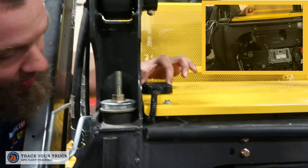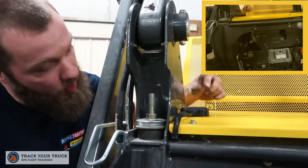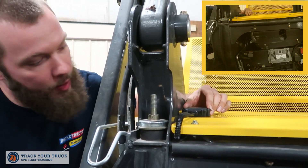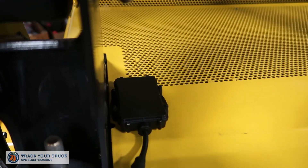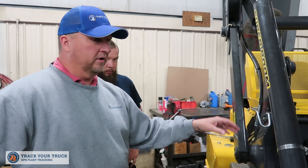I was instructed to mount this outside of the cab for good signal, and it is waterproof. So I used 3M adhesive and mounted it on top of this engine shroud, and ran the wire in such a way that it wouldn't interfere with seals. The units are IP67 — they'll withstand all of the water and weather you can throw at them.